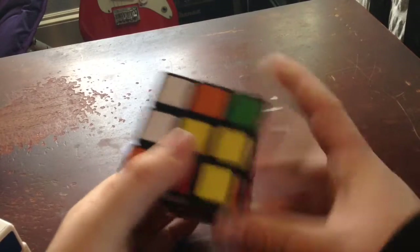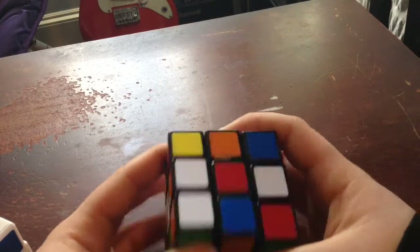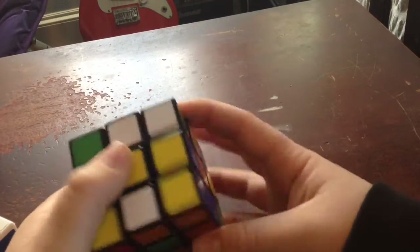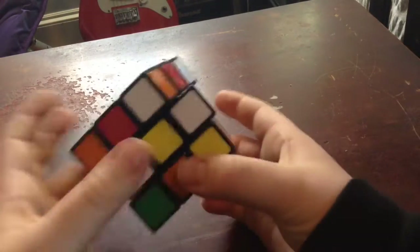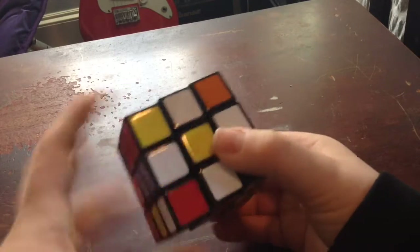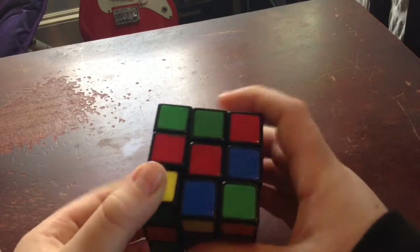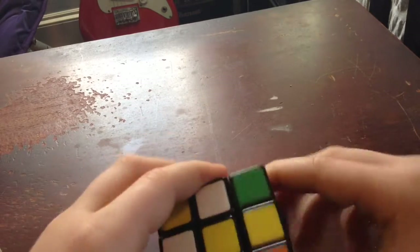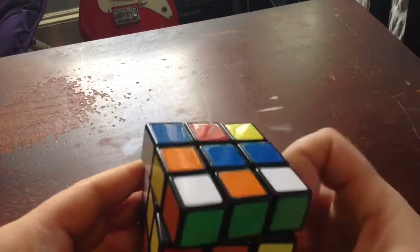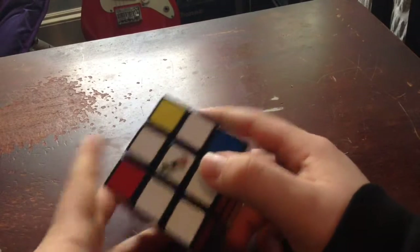You're going to want to find a yellow centerpiece, which is right here. I'm going to be using the white cross strategy, and then you're just going to want to make a white cross around it. Find the opposite — red — match that up with the red center. 180 degrees. Green is already done. 180 blue, 180 orange, 180. Okay, so the cross has rebuilt itself.